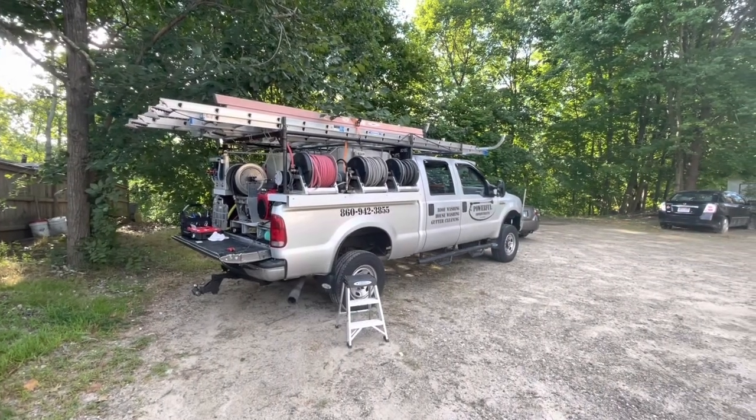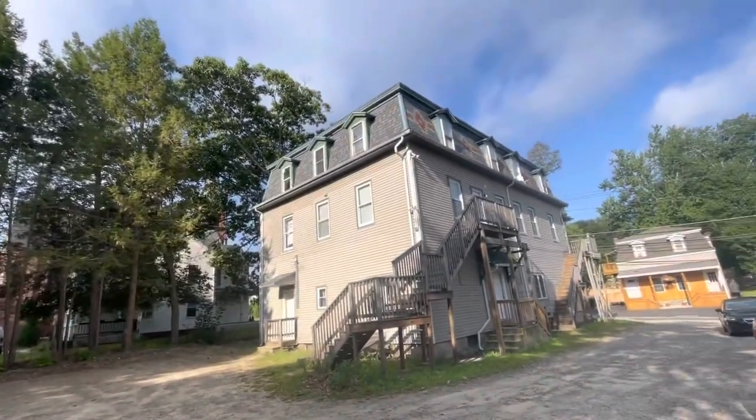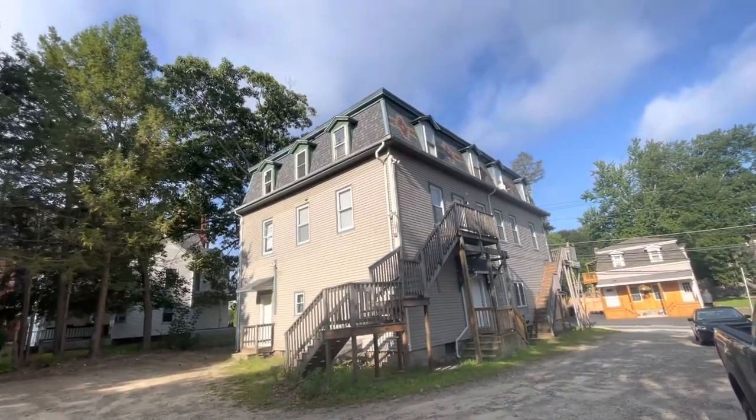Good morning. Joe Deary, Powerful Improvements, Putnam, Connecticut. I'm out here in Thompson, Connecticut today working on this seven-unit multifamily home.